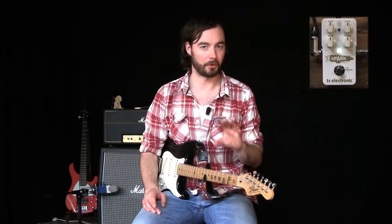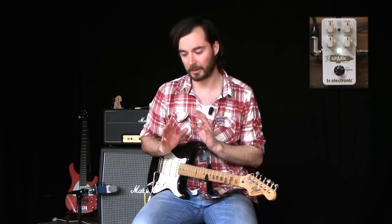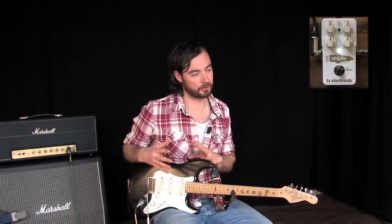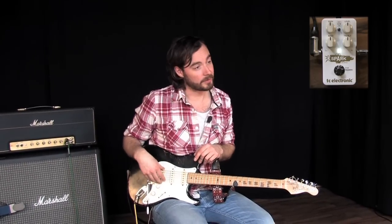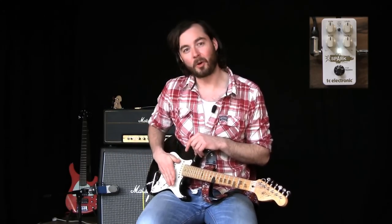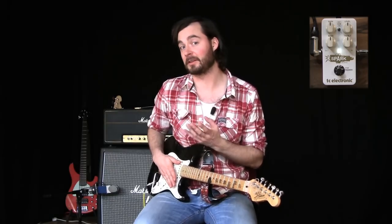We have a toggle switch that basically sets the way the booster works. In the middle position, we have a totally clean boost — it doesn't color your sound in any way. In the top position, we have a fat boost, and that attenuates certain frequencies to make your guitar sound fatter, which is especially cool for a Strat-type guitar where the bridge pickup in particular can get a little bit trebly. With the fat boost kicked in, it actually almost makes it sound like a humbucker, or at least a much fatter, nicer sound for a lead guitar.